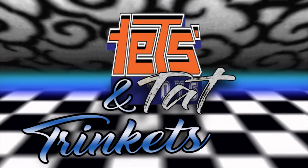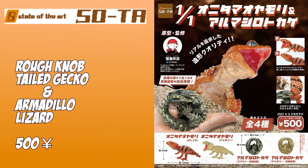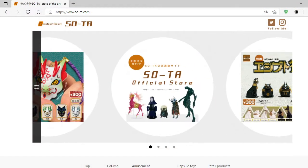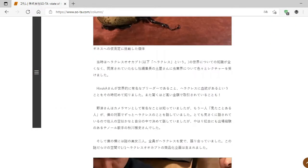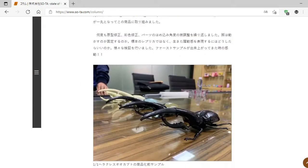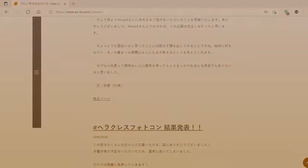Today we're going to have a look at this Armadillo Lizard, which is made by SOTA. They seem to be a company that employs freelance sculptors by the looks of things. Welcome to Tets' Trinkets, doing the reviews that no one views. Just a bit of backstory on this one.